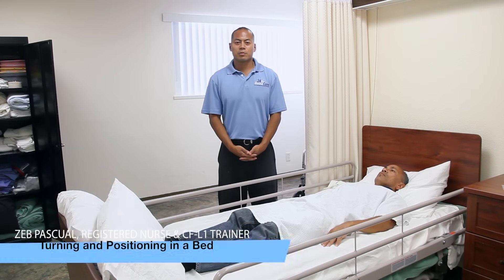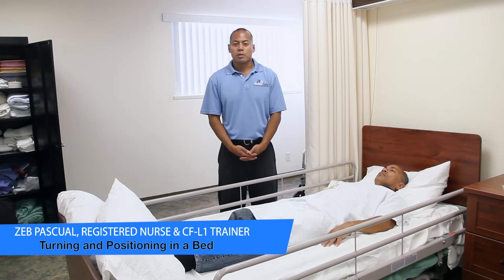Hi, my name is Zev Pascual. I'm a registered nurse working with 24-hour home care. We are here in Goodwill, Long Beach, and I'm going to show you how to turn a patient.